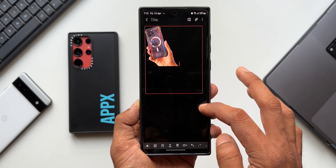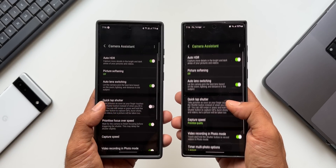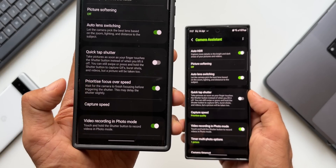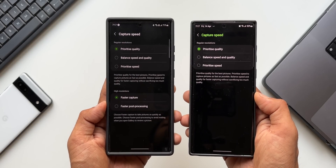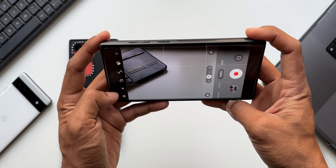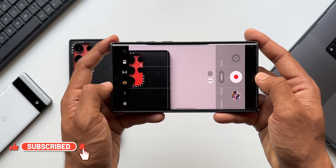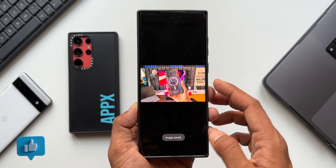This is definitely a major feature drop and probably the reason for the huge update size. Moving to the camera section, no major new changes or features were noticed. A couple of features from the Camera Assistant module were expected — such as the 'prioritize focus over speed' toggle and additional high-resolution capture speed options for faster post-processing — but these have not arrived on the S22 Ultra yet. Super steady mode in low light in full HD 60fps may have been improved, but nothing definitive was found.